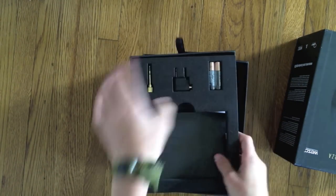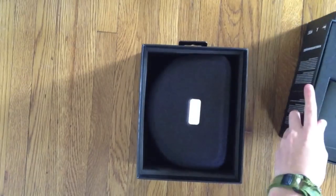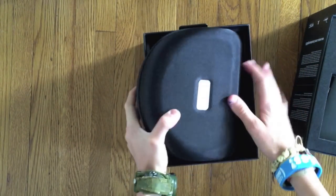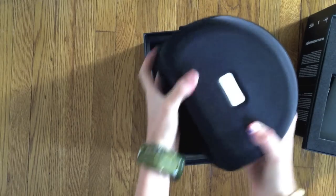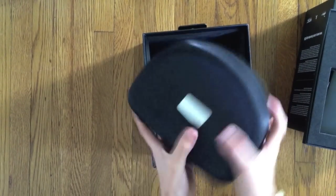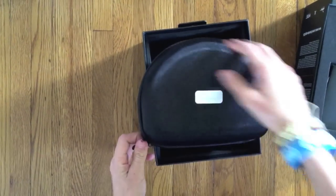Let's open it up. Underneath that, there it is — the beautiful hard case. I think it says metal on it, and it says RZA on the front. It's really nice and really thick, so it can protect your headphones.